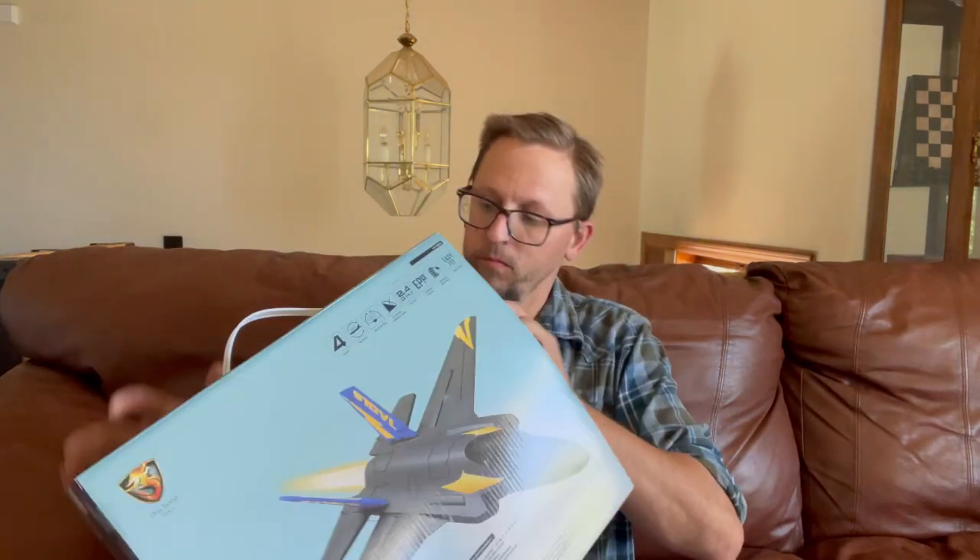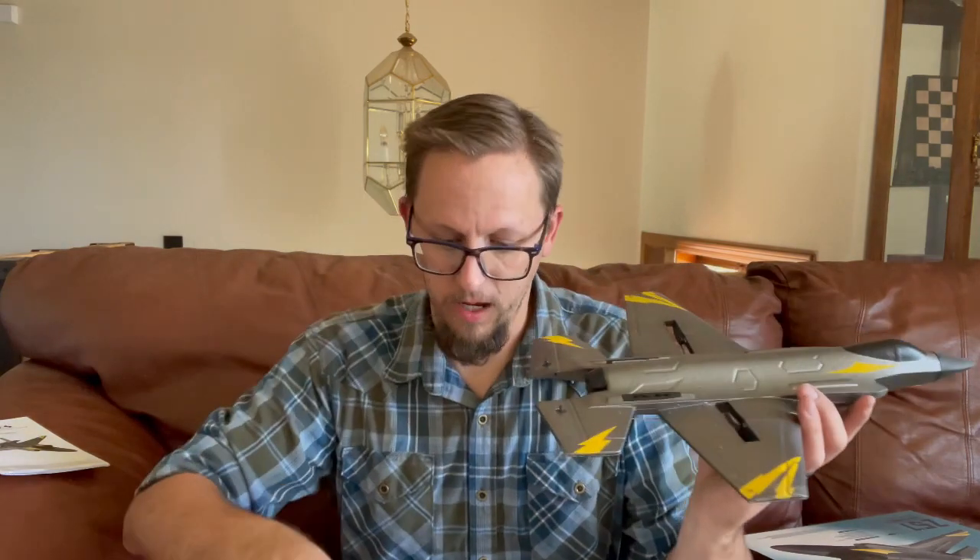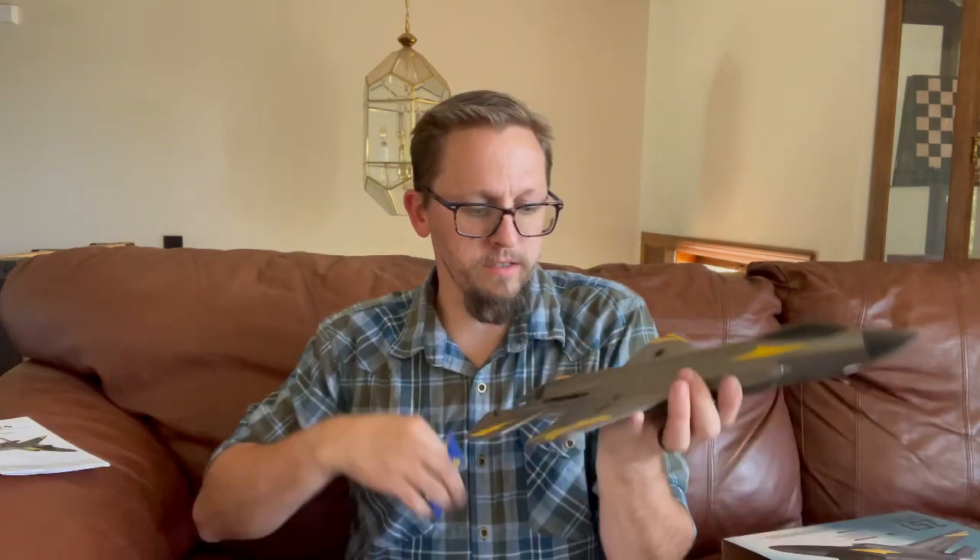We'll show you what the plane actually looks like inside the box. Obviously you have the instruction manual — you want to take a look at this and make sure you know how to work everything. And then this is the jet itself. It's got the tail fins here that you just snap on.